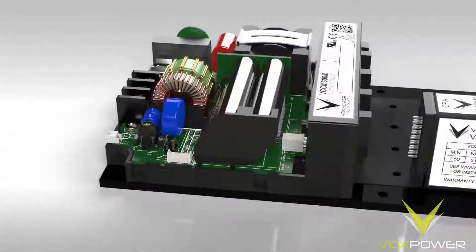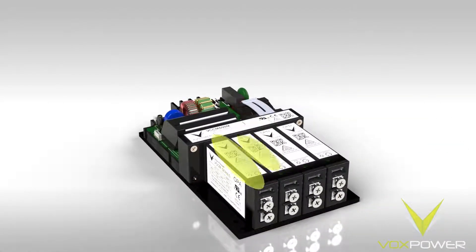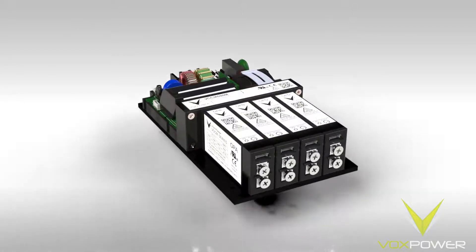Insert the required modules into the transformer module connector. In this case, a module A into slot 1, a module B into slot 2, and a module D into slot 3 and slot 4.